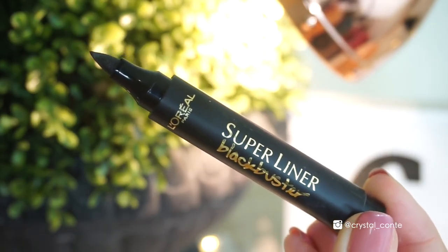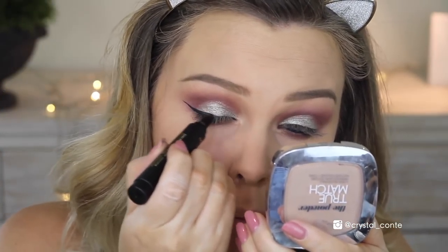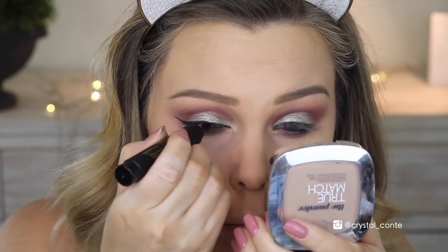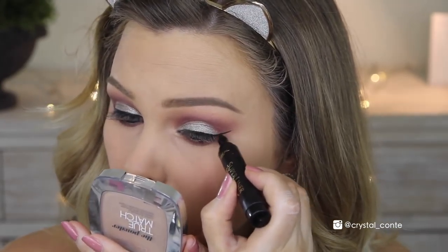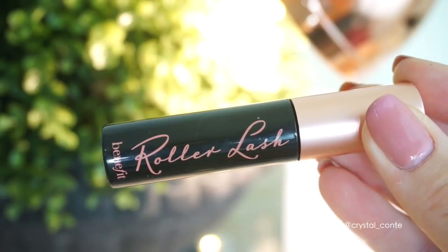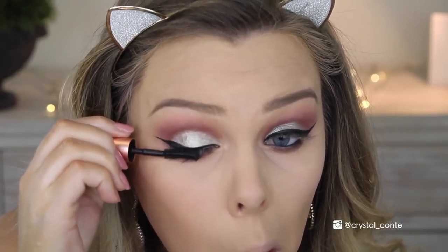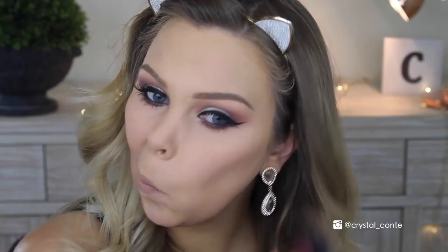Now for some winged liner, I'm using the Super Liner Black Buster by L'Oreal, which worked quite well on the first wing, but on the second wing it was kind of drying up, so I used another one to finish off the wing. But there are my nice big wings for a night out. Now for mascara, I used the Benefit Roller Lash, but I did kind of steal some mascara from another tube because this one was quite dry. Going in with some bronzer — this is a Makeup Forever bronzer in 35i — just taking it around the edges of my face.